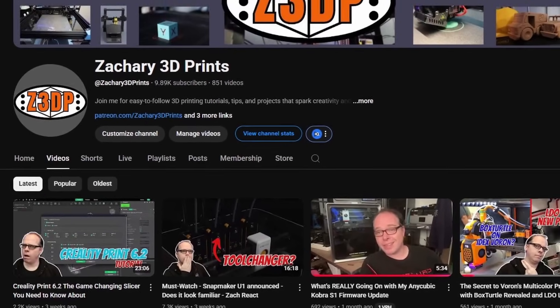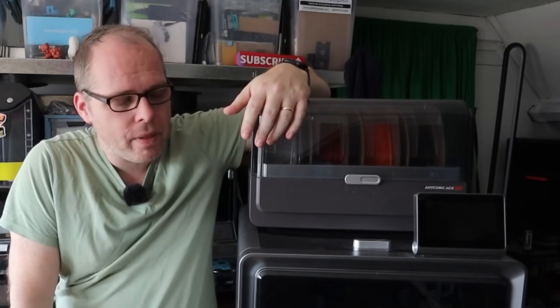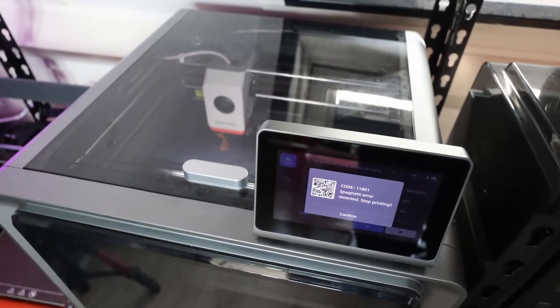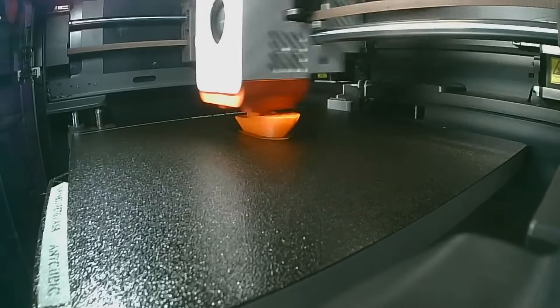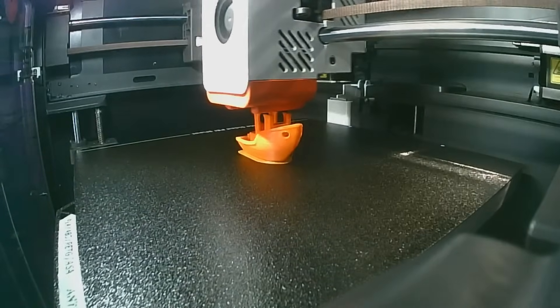This is my second video about the Anycubic Cobra S1. In the meantime, the printer took some updates. After getting fully up-to-date firmware, I could bind the printer to the Anycubic app cloud environment, and since then I could send prints directly from Anycubic Slicer Next on my desktop. If the AI spaghetti detection notices something, you'll get a pop-up message on your PC and can take action — it pauses automatically, so no filament waste.